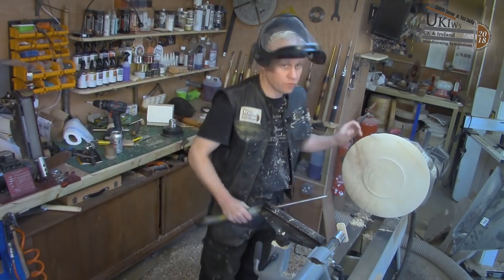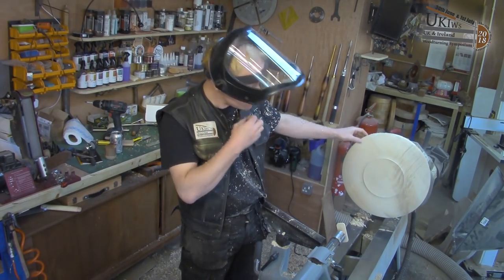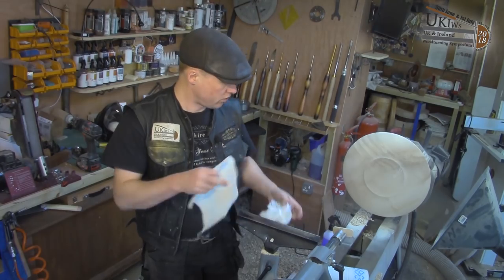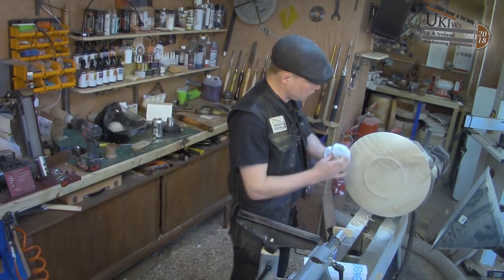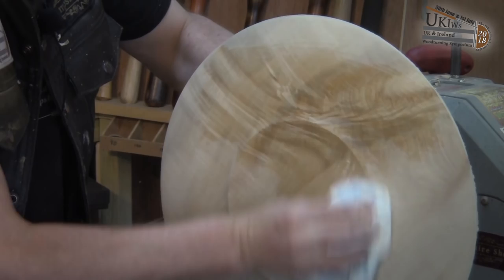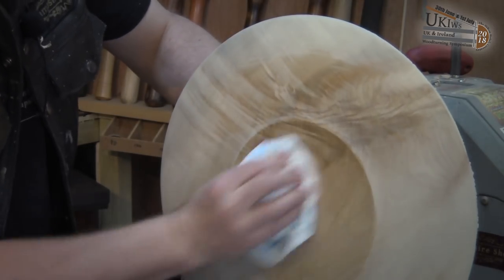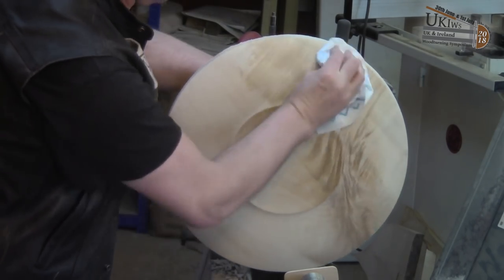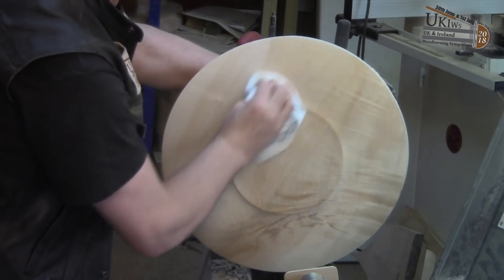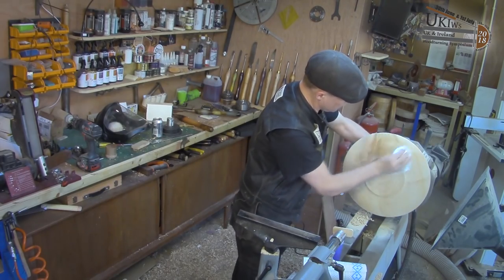That is now good enough to finish down to 400. I'll finish it down to 400 and then we can have a look at the rest of it. Now that's sanded down to 400, I'm going to clean it with some methylated spirits — or denatured alcohol as it's known in the States — and just clean up the back of the piece quickly. There's a little bit of tear out on the foot which I'm not going to stress about too much because it's not going to have any color on it. I'm not going to color the back at all — I'm going to leave the color all on the top side.